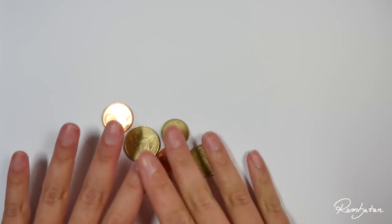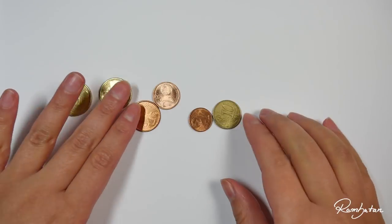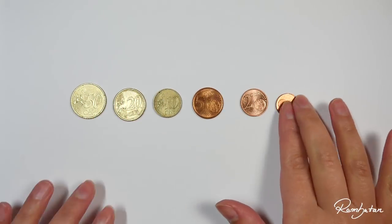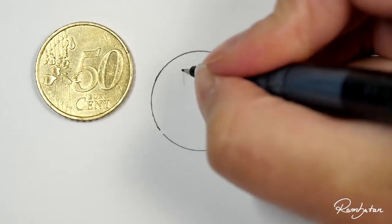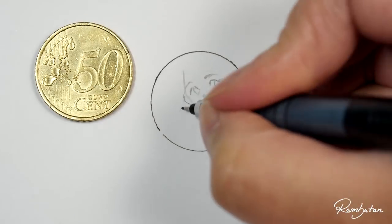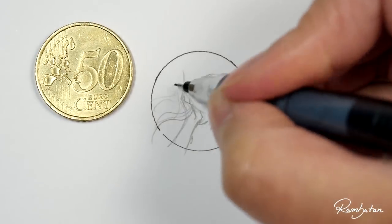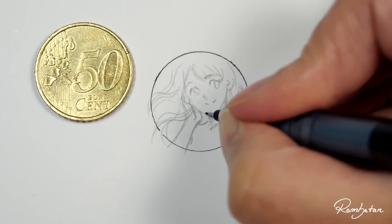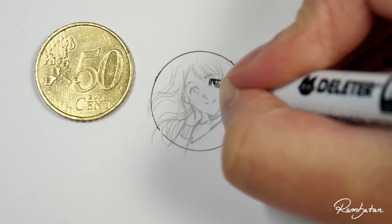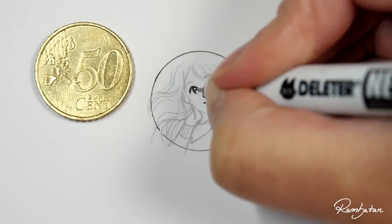Welcome to the penny challenge! It's a fun challenge that just went viral in the art community, especially on Facebook and Instagram, so I thought it could be a cool idea to try it out myself with the coins I have. The rules are pretty easy: take a small coin and try to draw as tiny as the coin itself. You can use whatever you want to draw or paint, and it doesn't have to be a penny — what matters is the size.